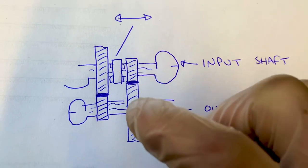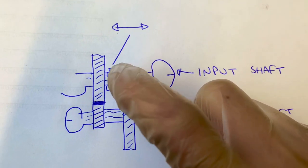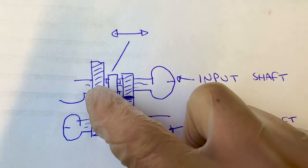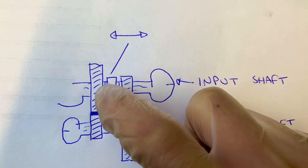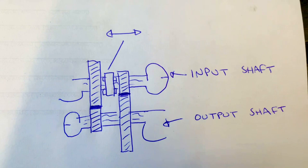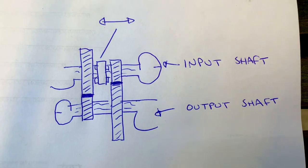Bear in mind this is a simplified version — real gearboxes have intermediate shafts and a lot more going on. As the selector slides across, the freewheeling gears on the input shaft get locked to the shaft, sliding one way to lock one gear, the other way to lock another gear. That's how your gear selection works. A brief — and admittedly rough — description of how a gearbox works.